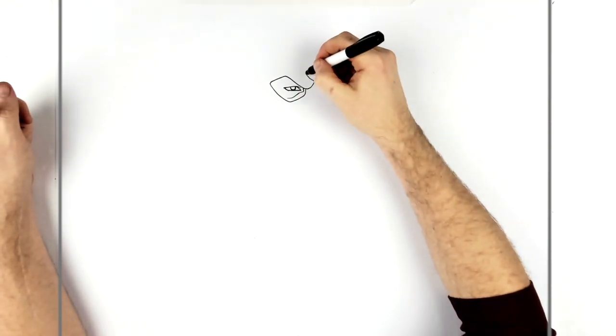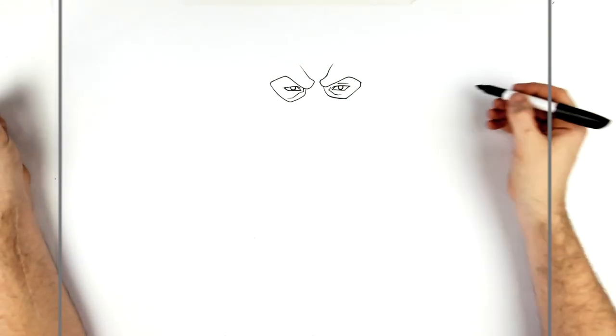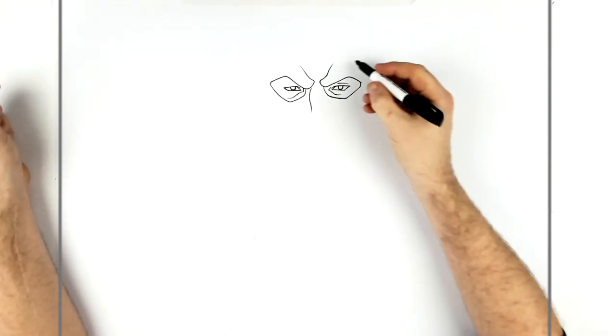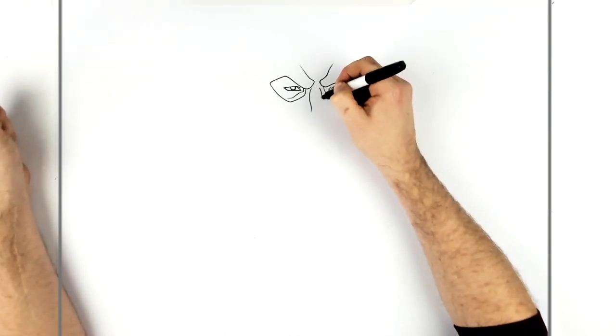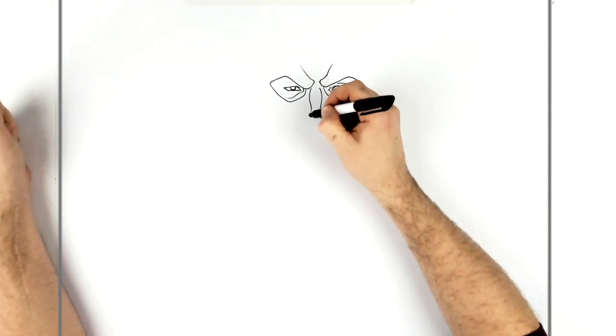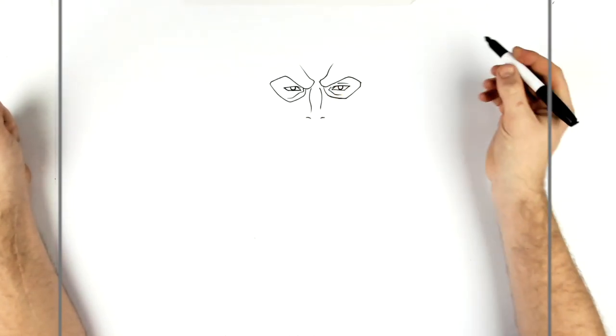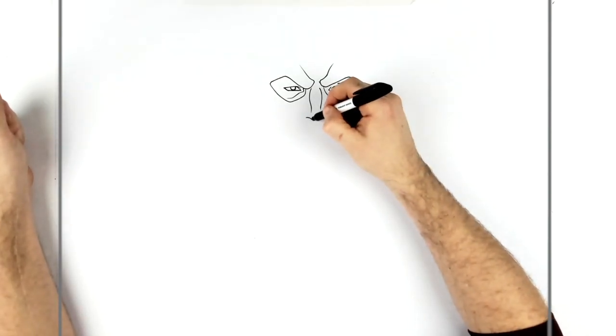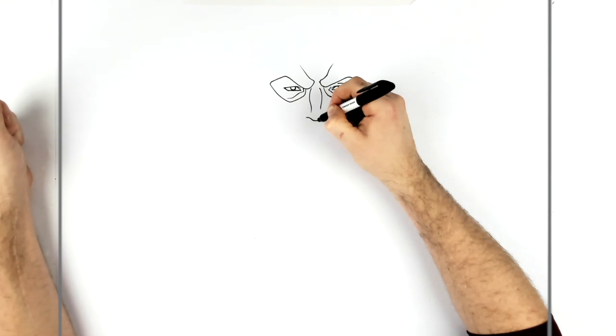Then we finish this frowning line there. His nose — we just got a nose line going down here, and the other side as well. Then his nostrils, just below those lines down there. And then we join them together with a little curve coming across this way.